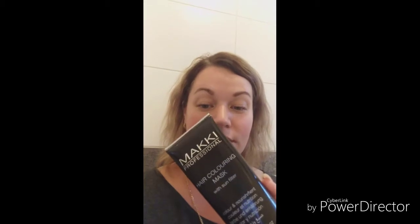My name is Marie and today I'm coloring my hair. This is the color mask Makki Professional. I'm very sorry because my English is not very good, but maybe you understand me.